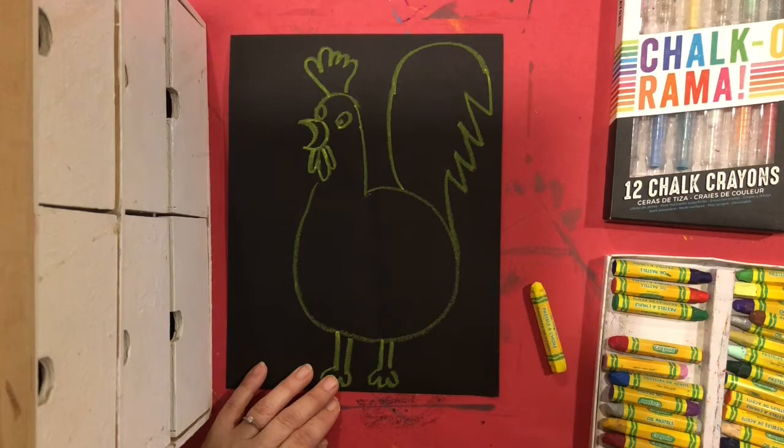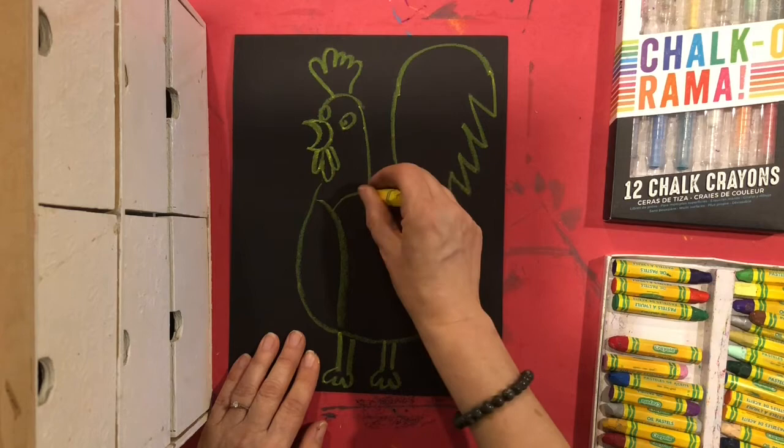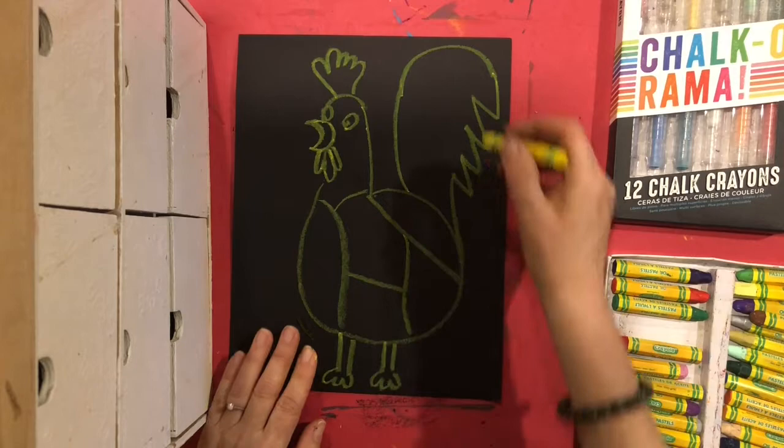Oh, I forgot to add a little eye! Okay, so now we're ready. We're going to break the rooster up into sections to help us color — any sections you like. I'm just going to make some lines to break it up into different sections.